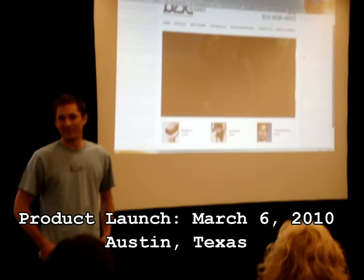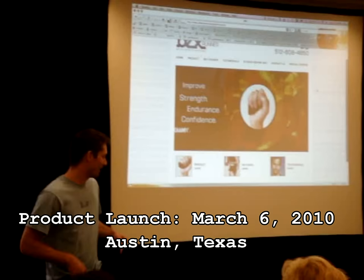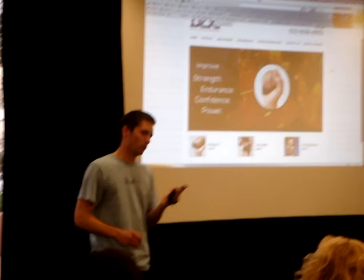On behalf of Cool Palms LLC, I'm proud to introduce the Bex Runner. The Bex Runner is the world's first wearable core cooling device.